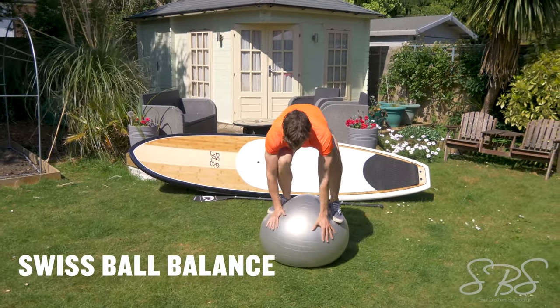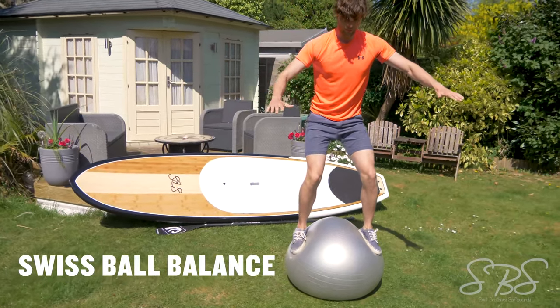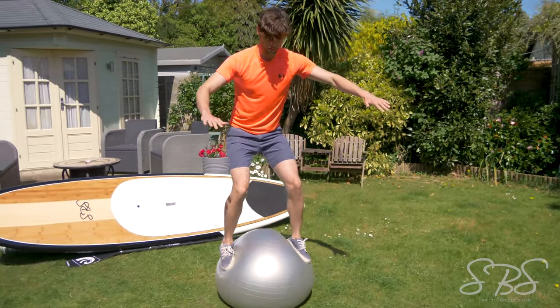This exercise carries on from the one we've just previously done. Standing up is a bit more advanced and is going to require a lot more strength, control, and balance. If you've never done this before, I'd recommend that you do it just with a soft floor, just in case you fall.